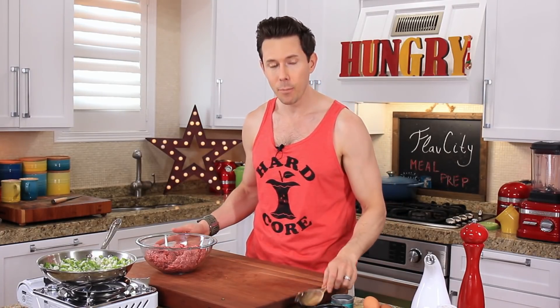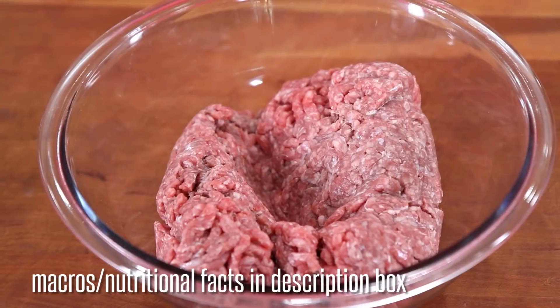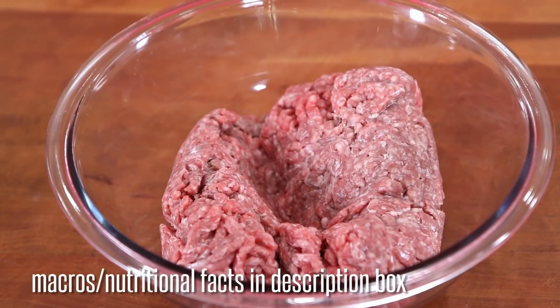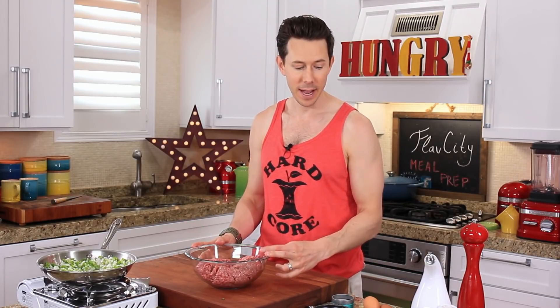I'm not adding the garlic right now because garlic burns easily and it's very bitter. So I'm going to push that aside and bring the beef to the center. This is two pounds of 85% ground beef, meaning it's 85% beef, 15% fat. If you can find 80-20, it's even juicier and has more flavor, but this is all I could find.